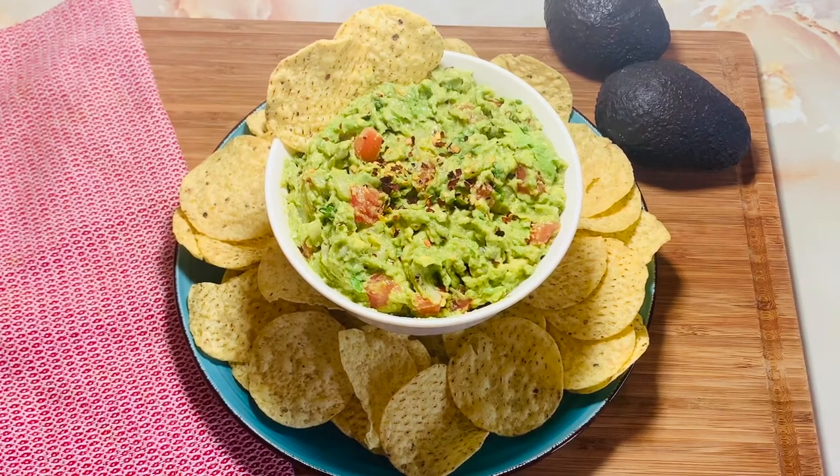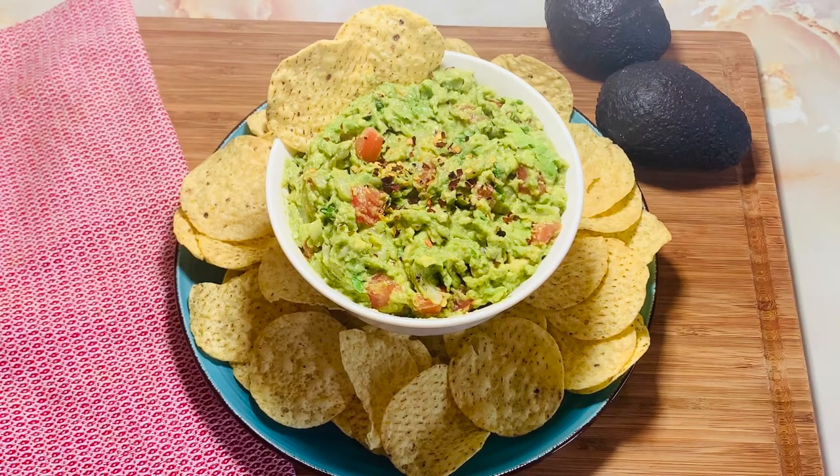This tastes very tasty. I hope you like this. Please try it and tell us how it turns out for you. Next time you will get another simple recipe. Remember us in your prayers. Don't forget to like, share, and subscribe to our channel.